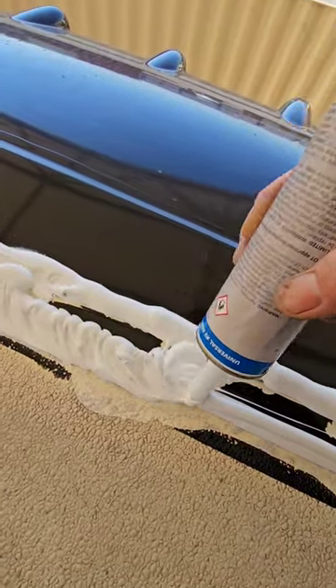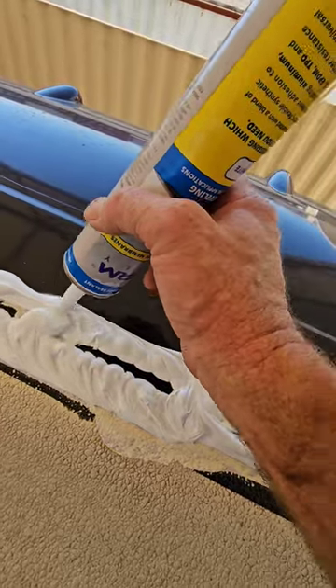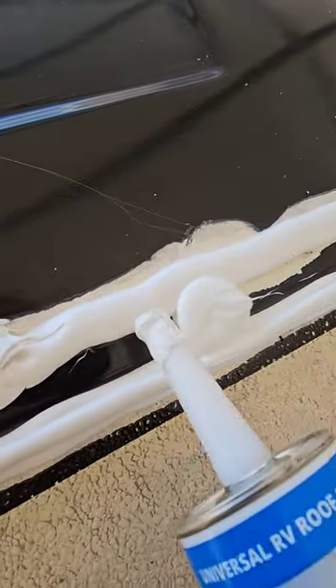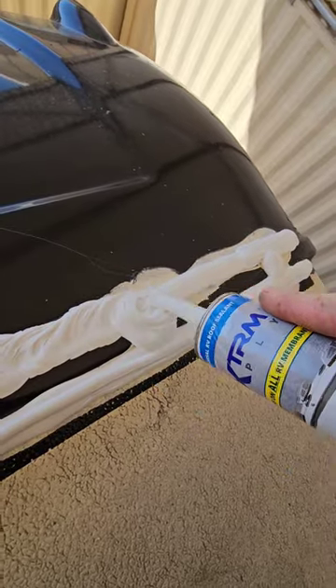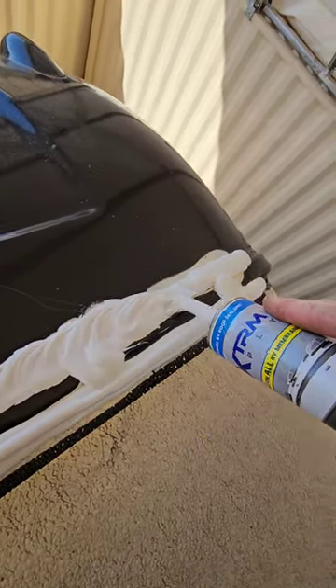This will level out, and it will also protect my fingertip from getting gross. You can kind of see what I'm talking about right there. I put a nice bead down, but the paint doesn't match up with that, and I'm not going to paint this. So we'll just kind of smear it around to make it look just like the factory.